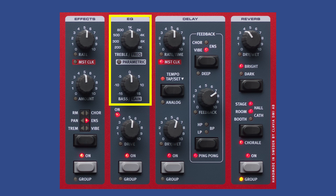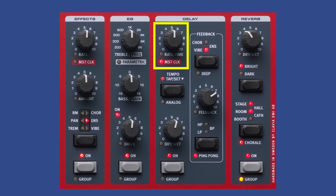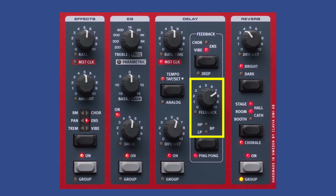The EQ section includes a bass and treble control or a parametric one-band control. There's a drive effect for tube distortion. The delay selection includes rate and time, with the option to tap tempo, also provided in analog mode, stereo ping pong, and a dry-wet mix. The delay speed can be synchronized with the master clock and includes feedback loop effects — chorus, vibe, and ensemble — and feedback filters: high-pass, low-pass, and band-pass filtering.